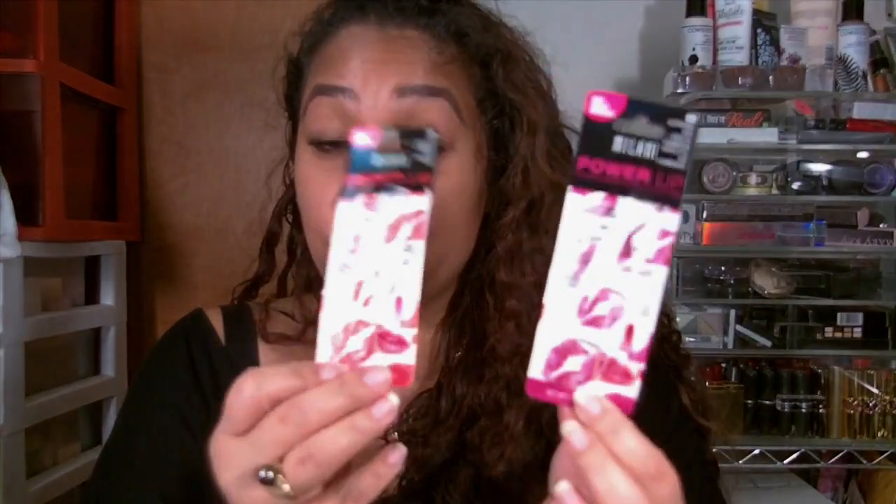Hey guys, welcome back to my channel. I'm coming to you today with another Milani release. Today we're going to talk about the Power Lip Lasting and Moisturizing Gloss Stain. These are the plastic casings they come in, and basically what it is is a two-in-one gloss and stain with a new non-drying formula. It's got a twist pin with a built-in brush, it's lasting and moisturizing, and the formula cushions the lips for a comfortable wear. It's paraben free.